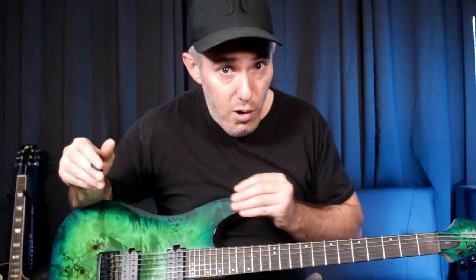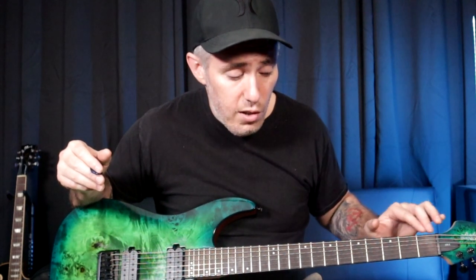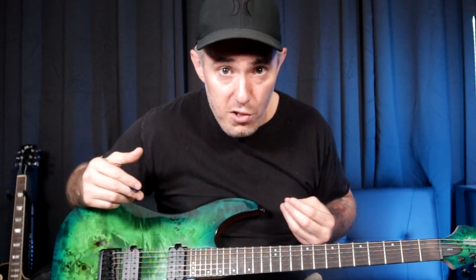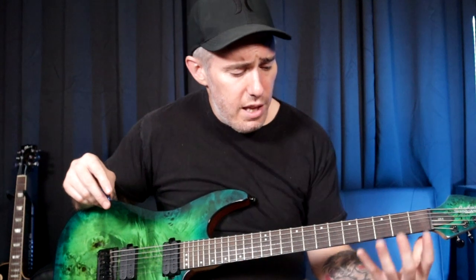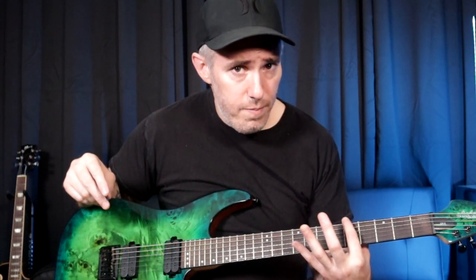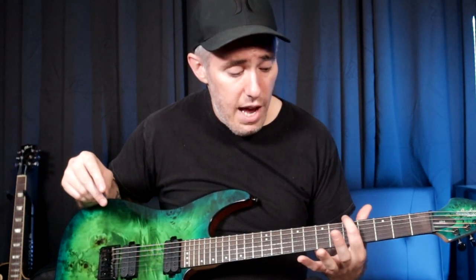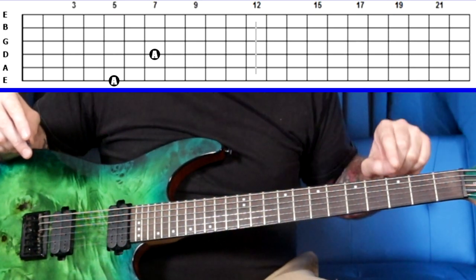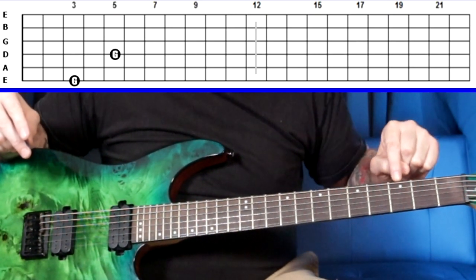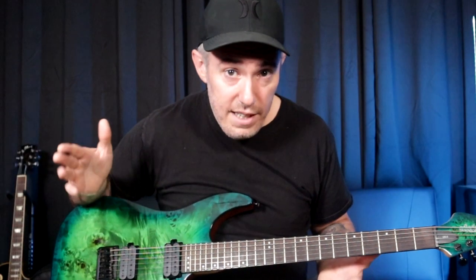The next thing to know before we get into the 12-week program is the way you can find notes on the other strings. If you know your notes on the low E string and on the A string, you can find notes on any other string. If you know your note on the low E string, the same exact note is going to be found on the D string two frets higher. So if this is the note A on the 5th fret of the low E string, you skip a string and move up two frets — that's also the note A.